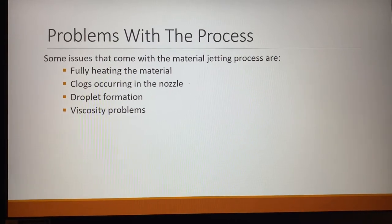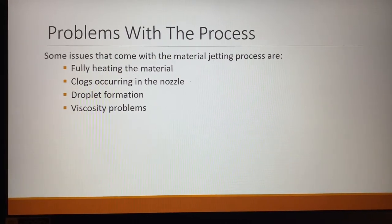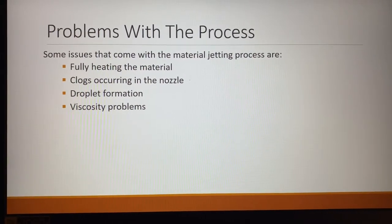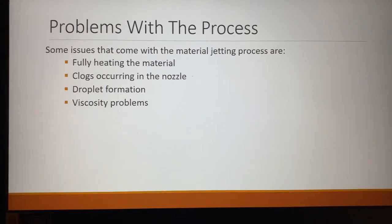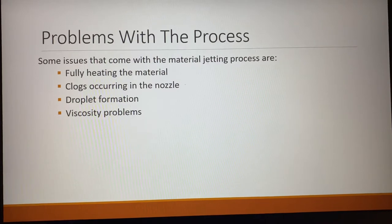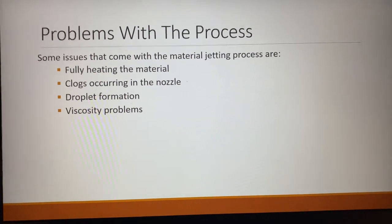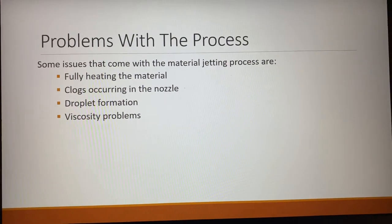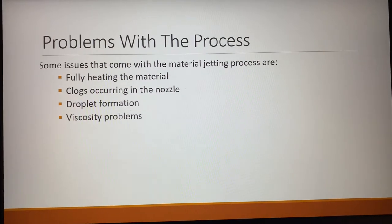Another issue that is common with this process is clogs, especially at the tip of the nozzle. Essentially, this is taking a material and extruding it through a very small nozzle to get a fine and controlled droplet rate, and because of that, the nozzle can clog very easily if the material cools down within that nozzle, causing buildup and all kinds of different issues.